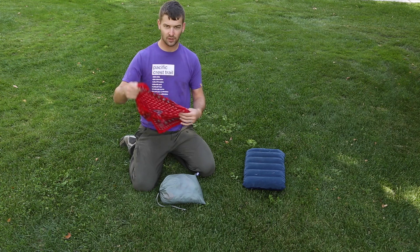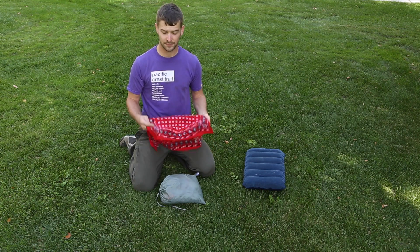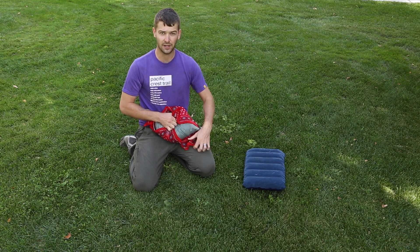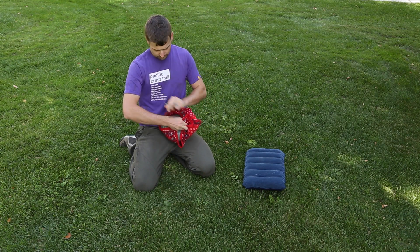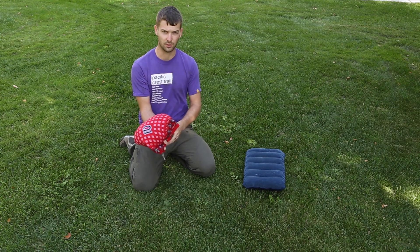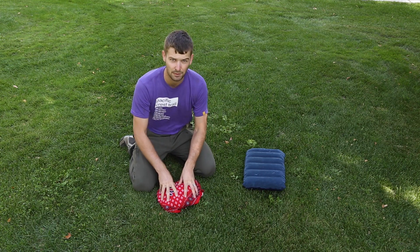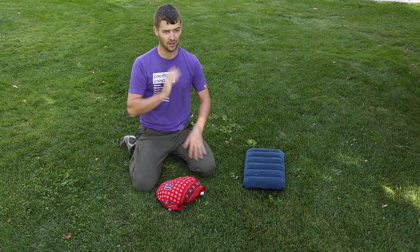A really easy solution: take a handkerchief or a spare shirt and wrap it around that stuff sack. Tie it off, and then the extra texture that the cloth has compared to the nylon will keep it in place on the sleeping bag, against your face, and you'll sleep better.